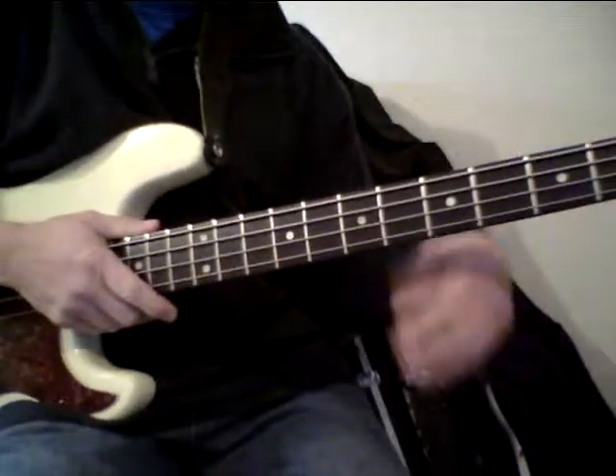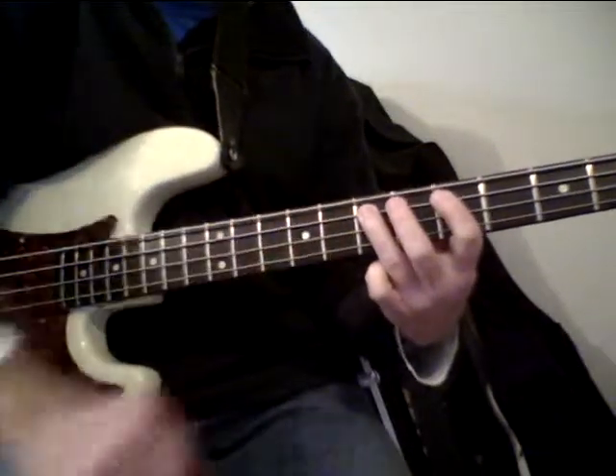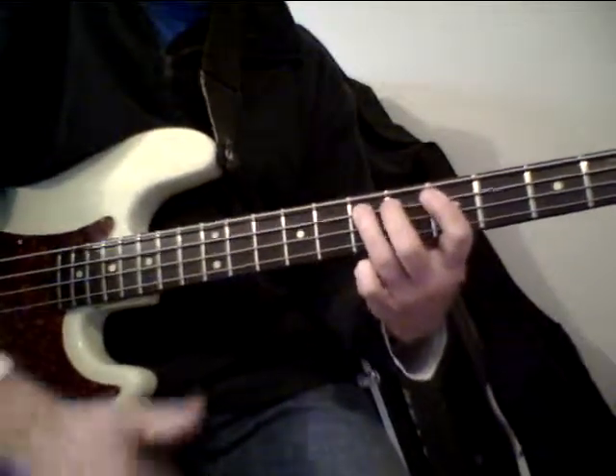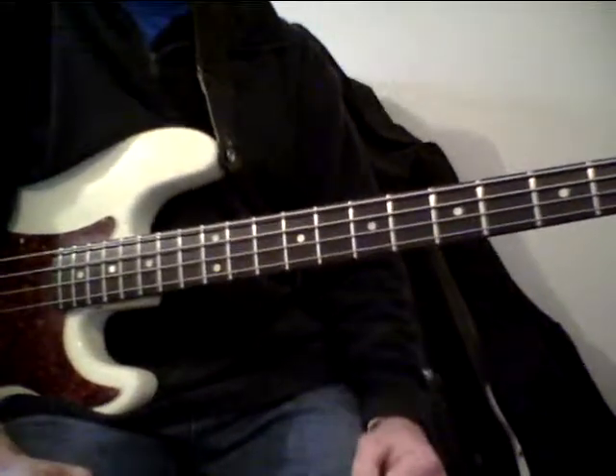So just by taking the blues scale, improvising around on it, I'm using some hammer-ons — I'll just play notes with my left hand only. I'm using a thumb for the second part of that, just trying to come up with some cool stuff that's fun to play.